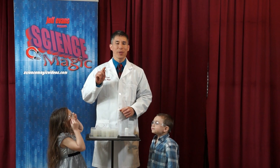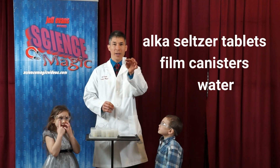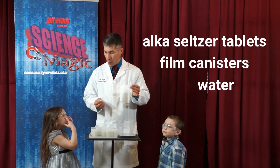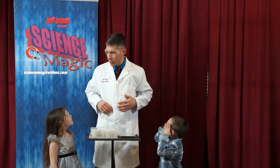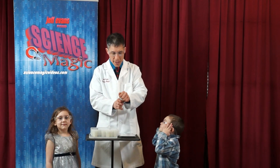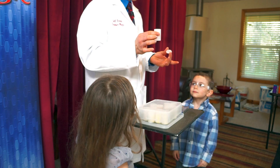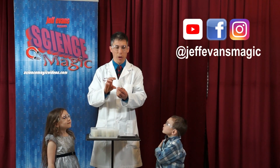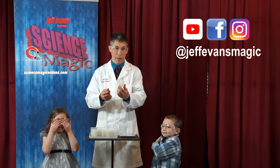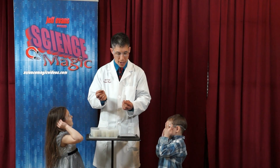This is a fun science stunt that you can do in your own home. All you need is some Alka-Seltzer tablets, film canisters, and some water, and some safety gear. You'll notice that my friends already have their safety gear on. In the old days, film used to come in little containers like this. They haven't used these in years, but if you have them laying around, they're great. Or if you have little Tupperware containers — the smaller the better — that have a tight-fitting lid, those will usually work too. And you also need a little Alka-Seltzer tablet. I'm just using half of one.